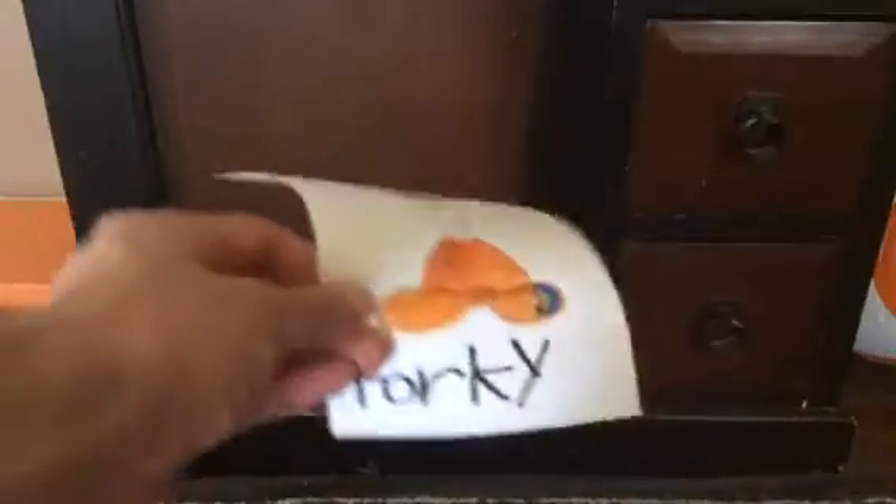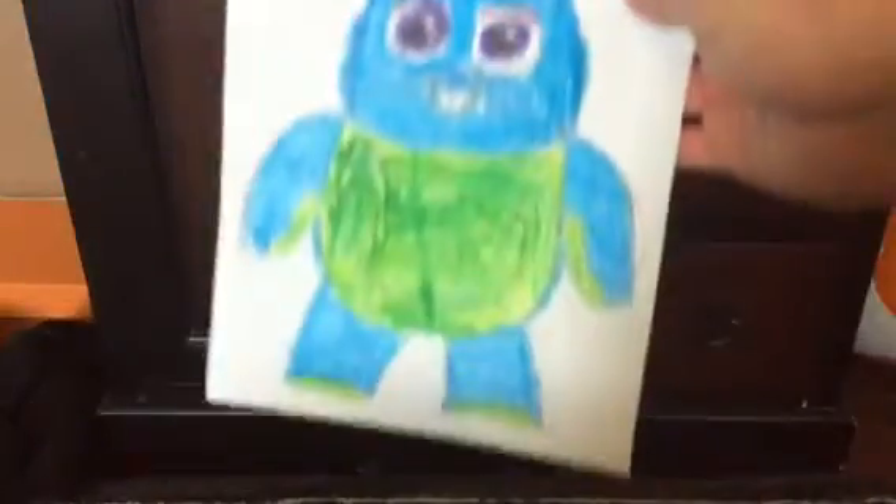Drawing Giggles McDimples. Drawing a Forky. Drawing a Gabby Gabby. Drawing a Forky with his name — this is Forky. Drawing a Forky with his hand. Another one. Drawing a Bunny. Drawing a Ducky. Drawing a Forky with Trashkin — it says 'I'm trash.' The Toy Story 4 Japanese logo. It has Bonnie's toys and the Toy Story 4 toys on it. The Toy Story 4 drawing says Woody, Buzz.